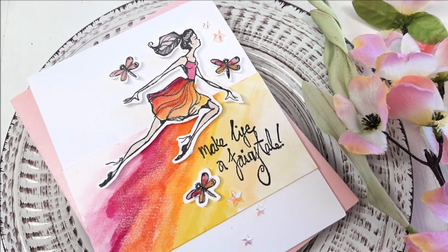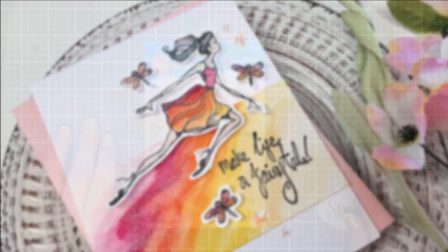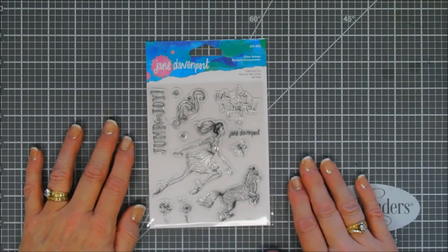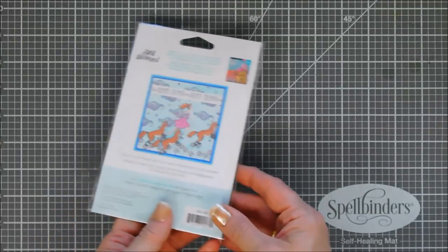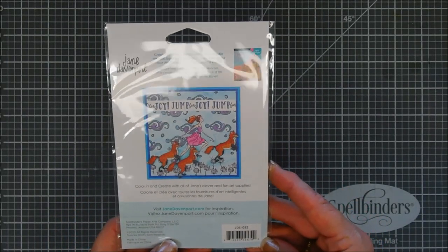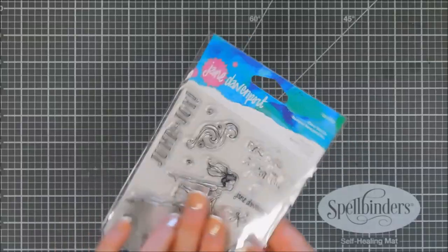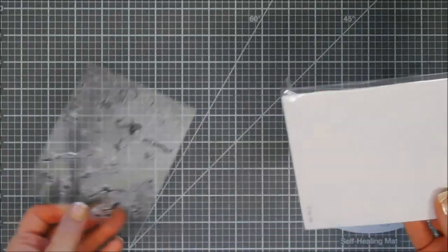Hello everyone, Tina here. I hope your day is going fantastic. Thank you so much for joining me. Today we are going to create a project. This is a stamp set from a new collection called Whimsical and Wild. It's by Jane Davenport. It's over at the Spellbinder shop — this stamp set is called Fairy Tail Fox, and we're going to make a fun, playful card today.